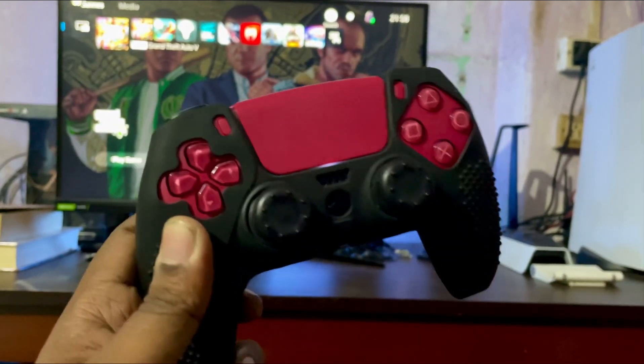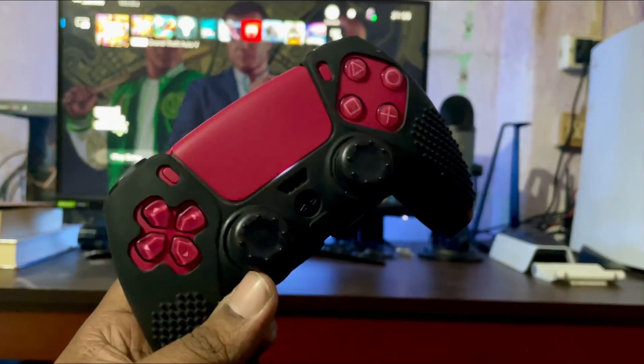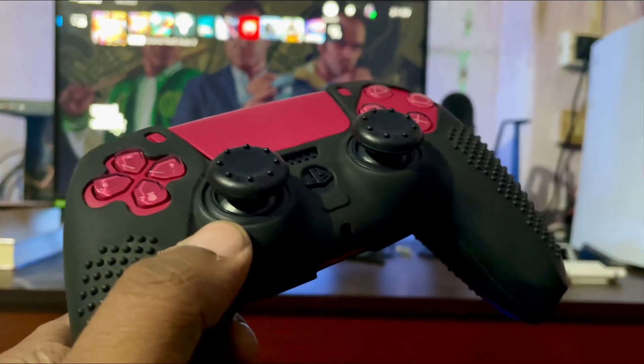Eventually it became problematic — it is drifting again. I need to fix this as well; I'll give it to customer service and get a new one. But the main issue is your controller is not meant to have a silicon case.